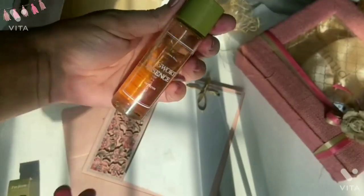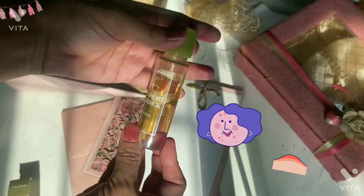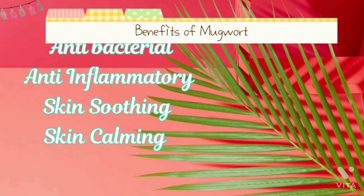It has nothing but just mugwort extract. Mugwort is a herb which is very popular in K-beauty, and it is helpful if you have problematic skin like small bumps, acne, irritation or redness due to the use of AHA, BHA, or retinoids in your skincare routine.